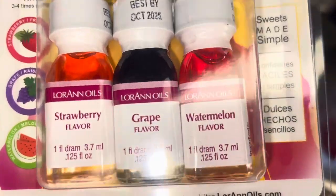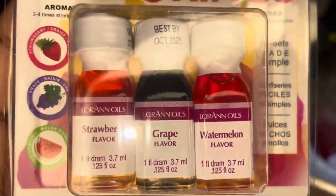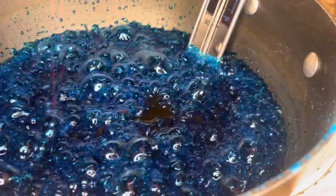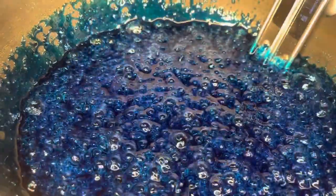These are the flavorings that I use — I get these right from Walmart for about $2, and I'm going to be using watermelon today. Once your candy reaches 300 degrees, immediately take it off the heat and then pour and mix in your candy flavoring. At this point you need to move very quickly because this candy will start getting hard very fast.